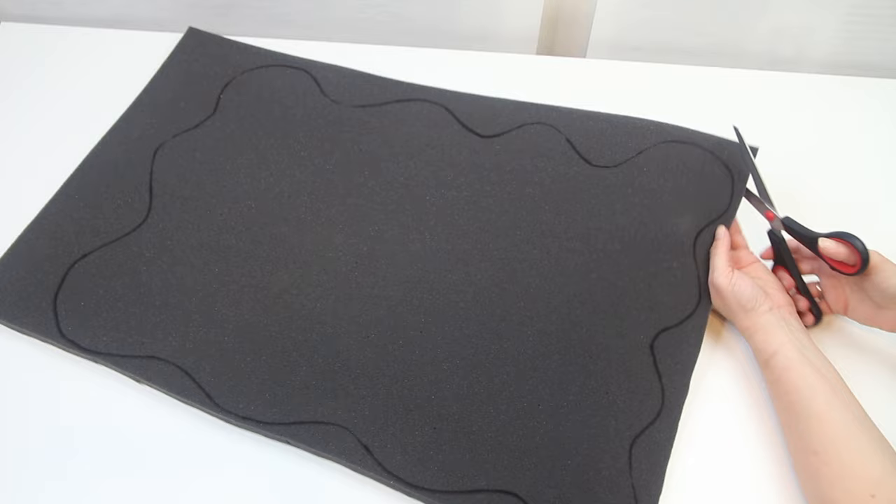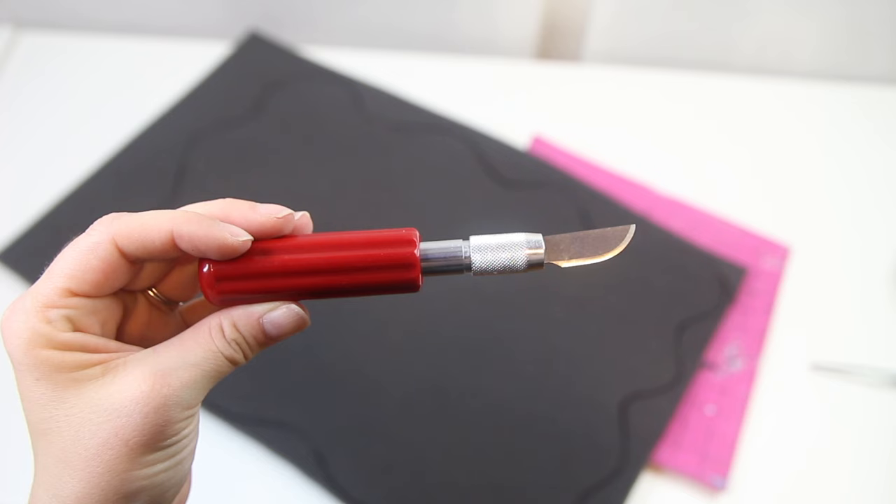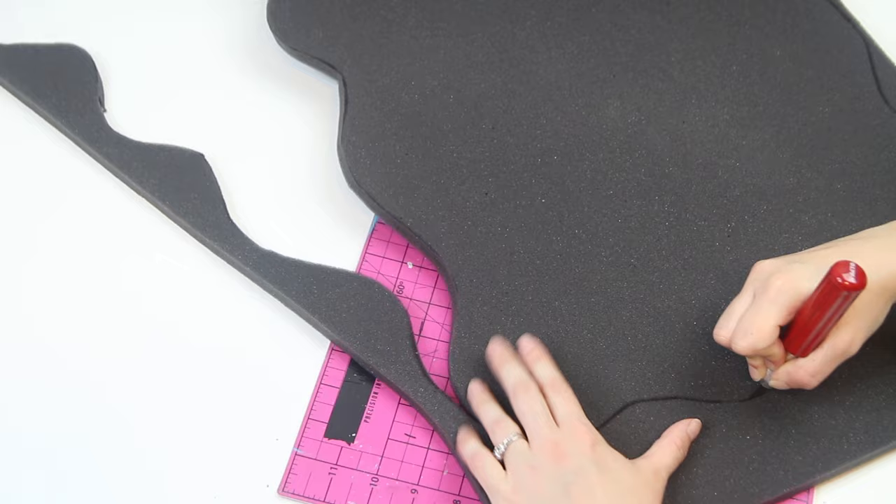Then I tried to cut out the shapes with the same exacto blade I used for the cardboard — this did not work. Maybe some scissors will work? No, no, no. Definitely not. Makes the edges all wonky looking and I can't have that, because I'm crazy and I need it to be perfect. So I found this other exacto blade and you know what? It worked a shit ton better. Thank goodness, cause I was about to pack it all in and give up. We did it, kitty!